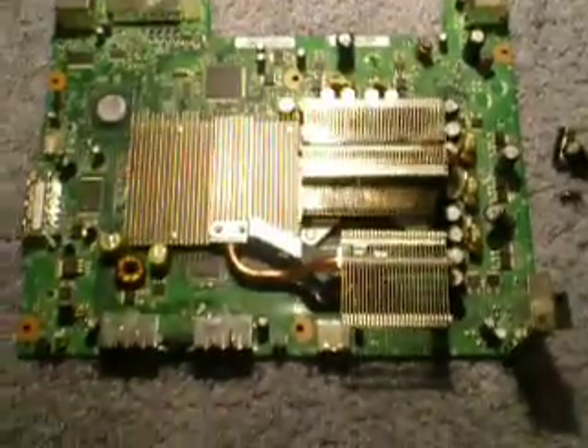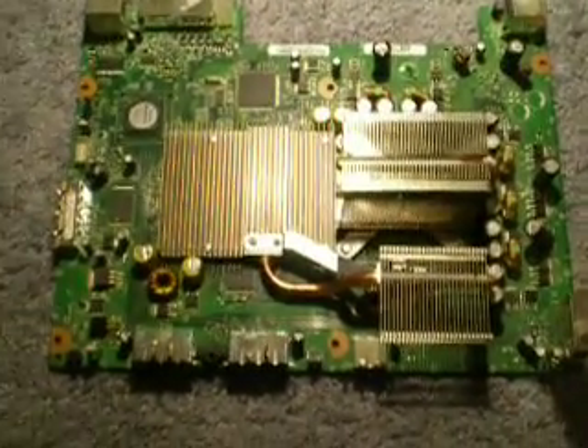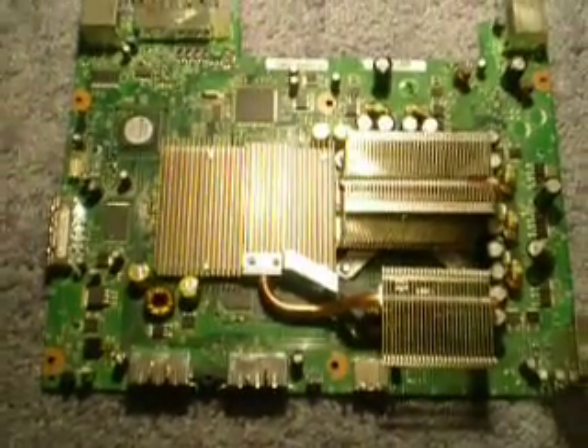That's basically all you need to do to JTAG your Xbox. Just have fun with that.